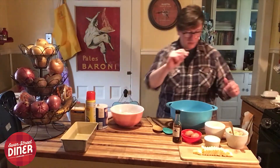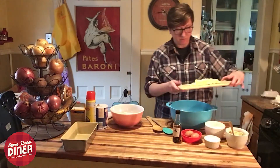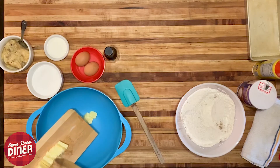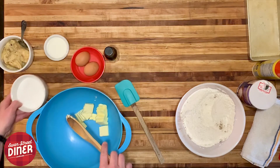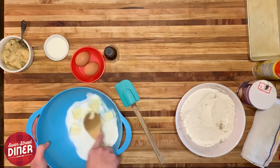For wet ingredients, we have half a cup of butter, or a stick of butter. I like to cube it up so it's easier to mix. You're going to want to cream that together with your sugar.